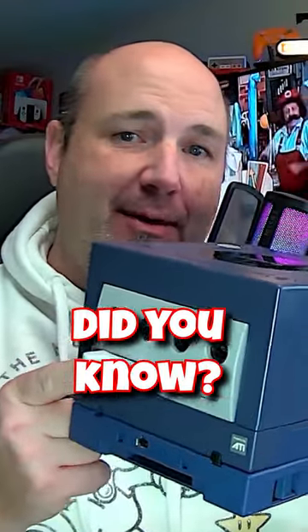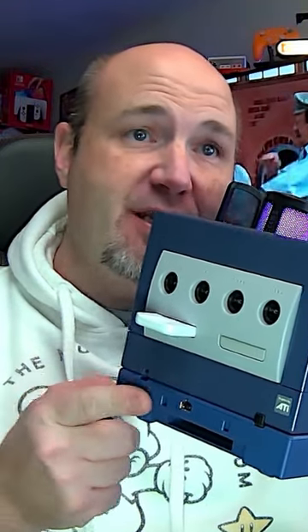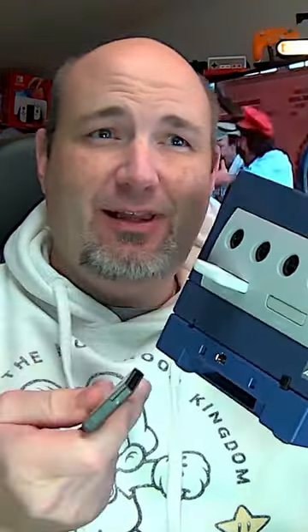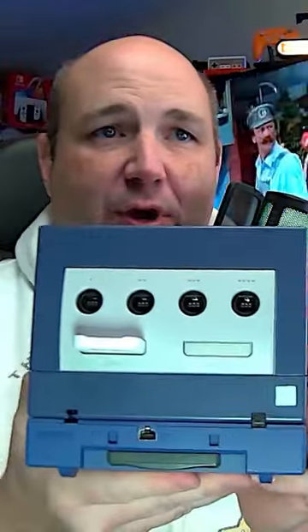Did you know on the Nintendo GameCube there's actually an easy way for you to remove your Game Boy, Game Boy Color, and Game Boy Advance games from the Game Boy Player? A lot of people will just yank them right out. You don't need to do that. We're going to toss in a Game Boy Advance game.